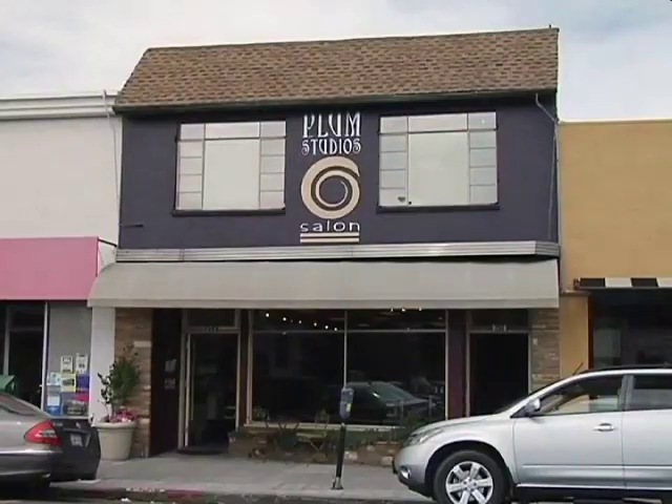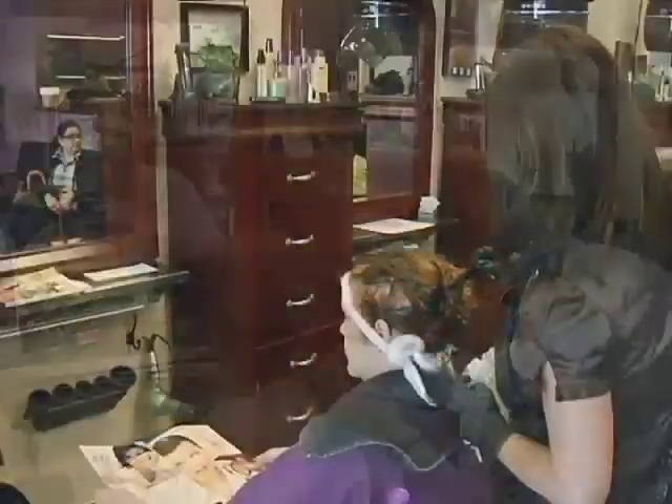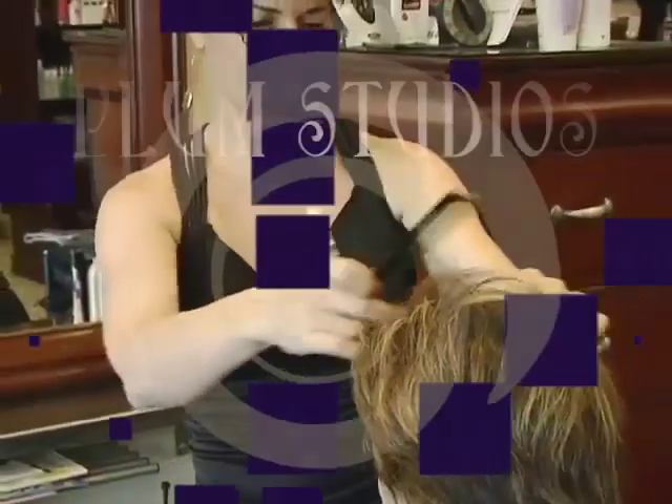Plum Studios Salon in Burlingame is one of the Bay Area's premier salons, specializing in styling and coloring, with expertise in solving people's hair problems.